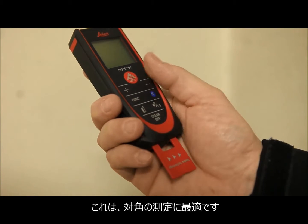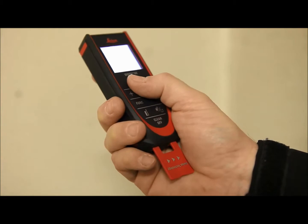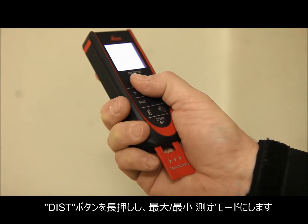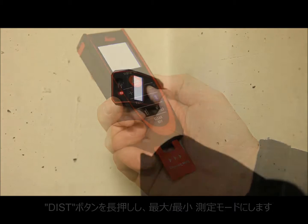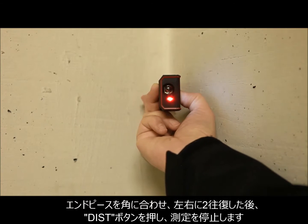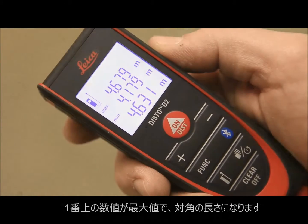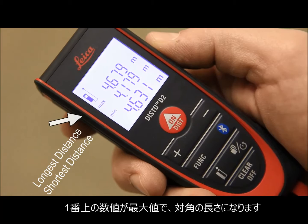This is ideal when you are trying to determine a diagonal. To do this, use min-max mode. Just hold down the on-dist button for 2 seconds. Put the end piece in the corner, wait for the beep twice, sweep the corner, and then press again to stop measuring. The largest measurement at the top is the measurement of your diagonal.